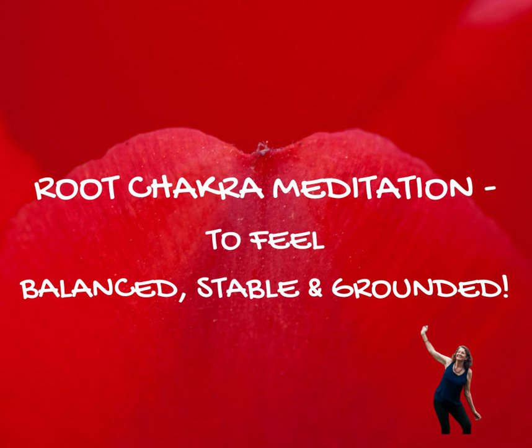Please bring yourself into a comfortable position, with a relaxed back and straight spine. We will be focusing on your root chakra, which is located at the base of your spine.